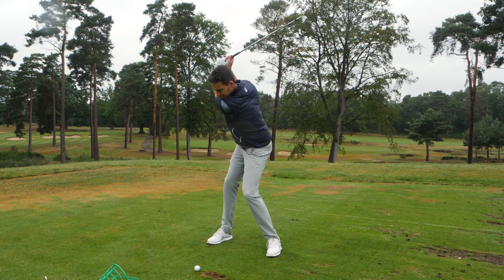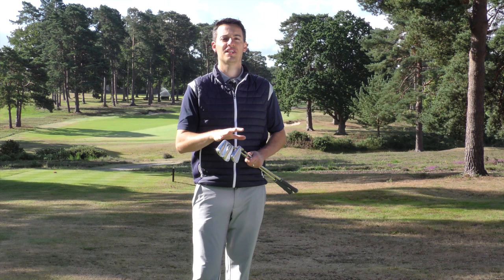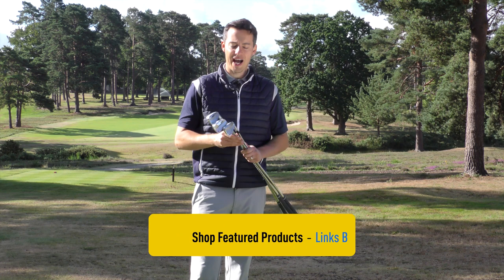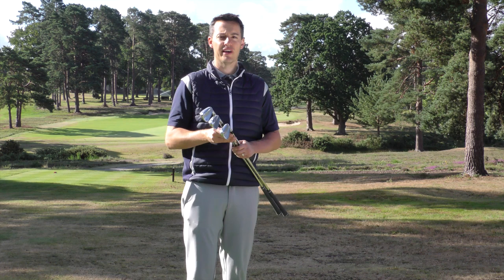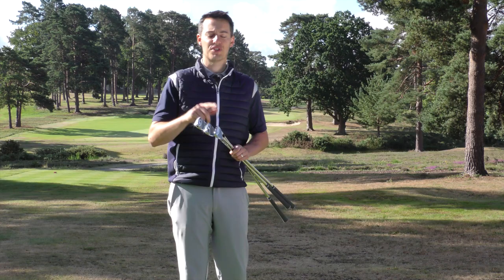I've given all three irons a thorough test at Foresight and on the range here at West Hill to observe full flights. As a P760 user for a number of years — I was custom fitted when they launched — it was really interesting to see how these three irons compared, because there's a bit of the P760 in all of them, definitely the MC and the P770.